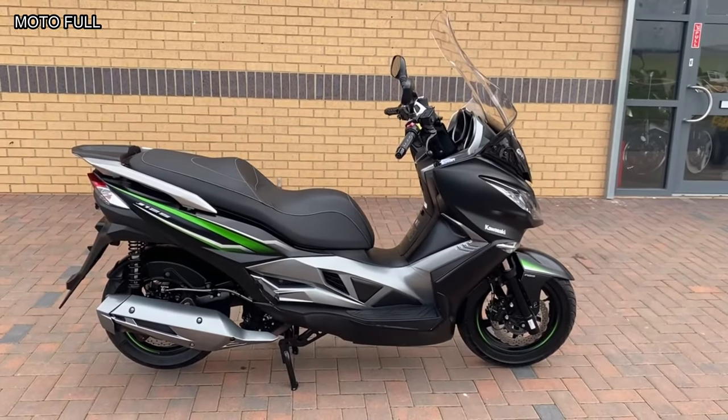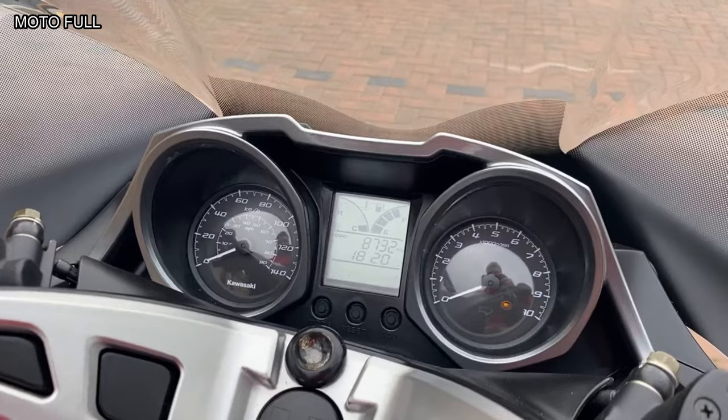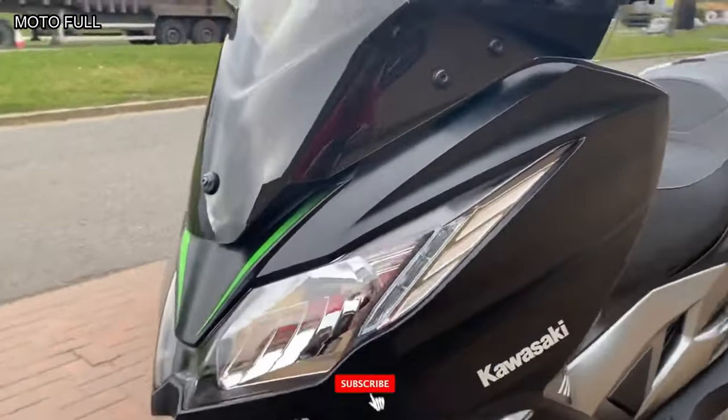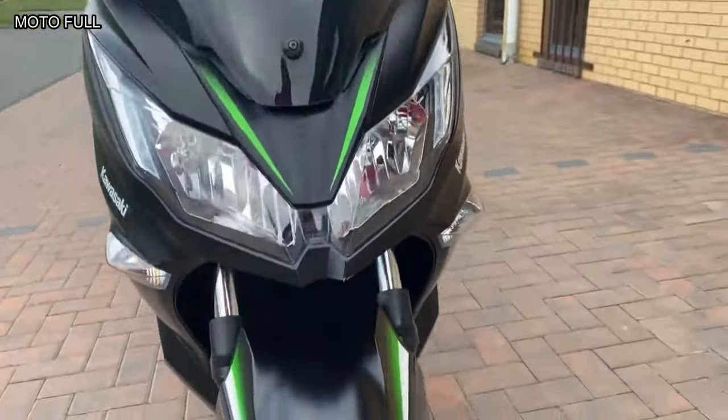All Kawasaki did to make the 125 version was swap the 300 engine for a 125 — almost everything else remains the same. This means it's a far more physically substantial machine than its competition and tips the scales at a hefty 182 kilograms.